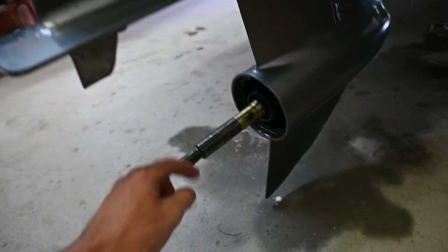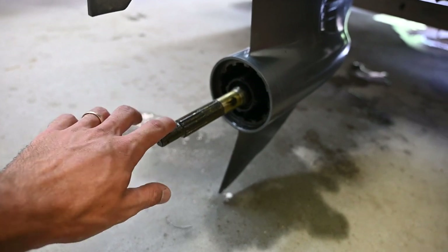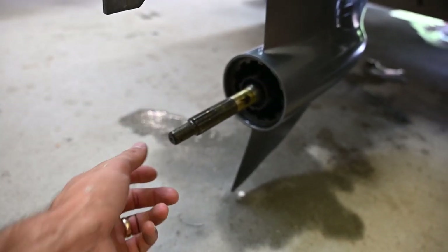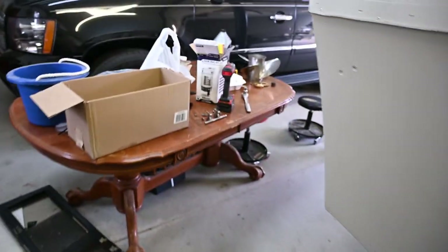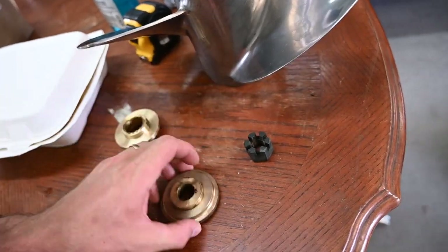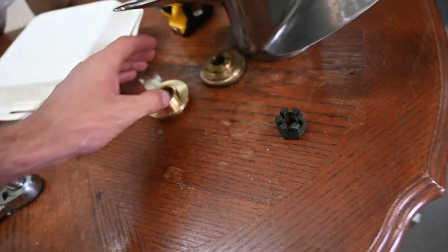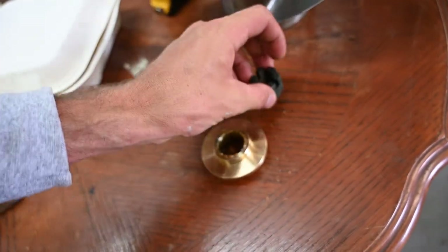The spacer fits on these splines right on this shaft - it's splined. It basically just keeps the whole entire shaft in line. Then I put a washer on that and then the nut on that. I have the correct thrust washer and the nut, but I don't have the spacer, and that's important.